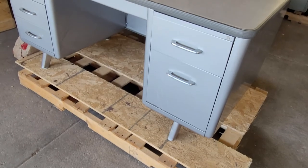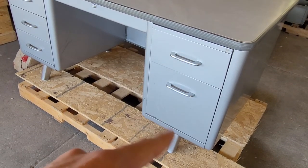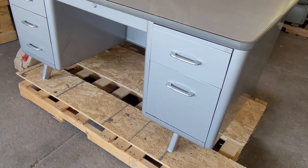Hopefully that's helpful. It's definitely a little bit trickier to do that big drawer because of the roller assembly. Thanks for watching.